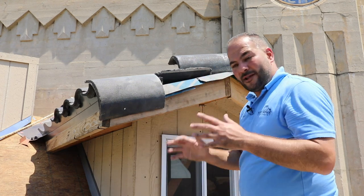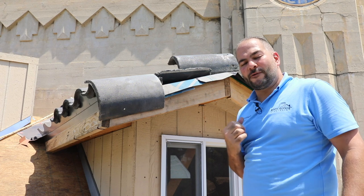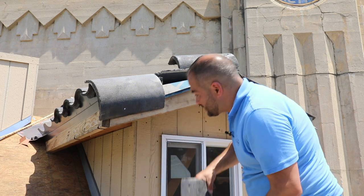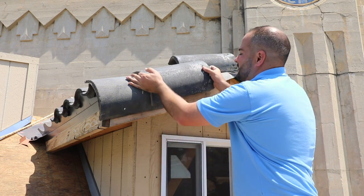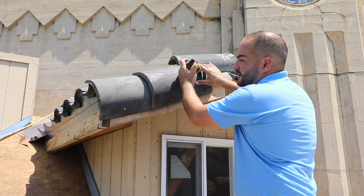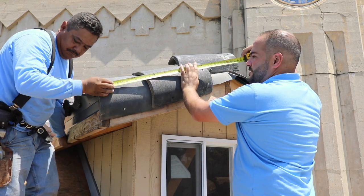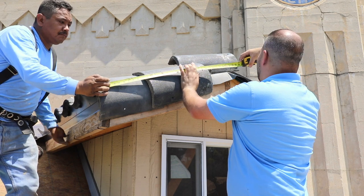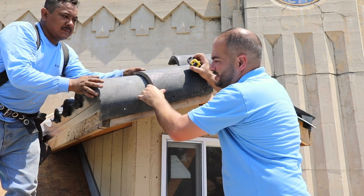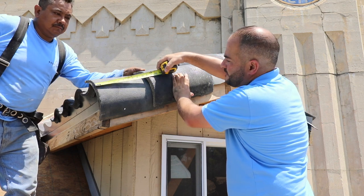Now we're ready to go to the next row up. What I want to explain here is the proper spacing. Ideally, I would like to do it in such a way where each rake tile has an even reveal. We're going to end up with three rake tiles here: the first one that we already installed, the middle one, then the last piece that we're going to cut. I can measure from the end all the way to the ridge — I've got approximately 33 inches. If we divide that into three even measurements, that's going to leave us with 11 inches. So I'll mark out 11 here.